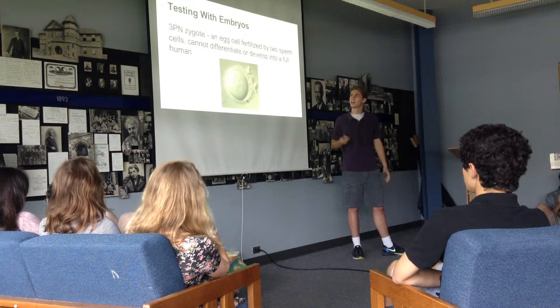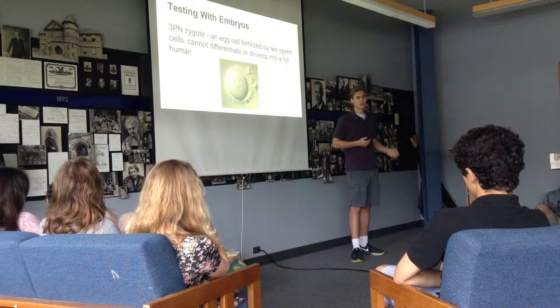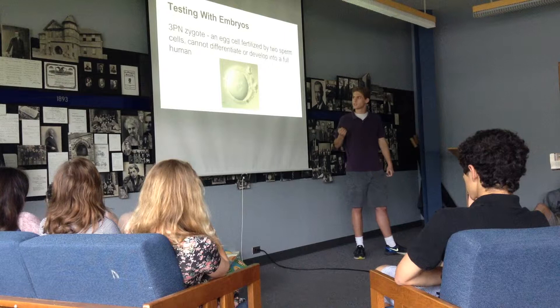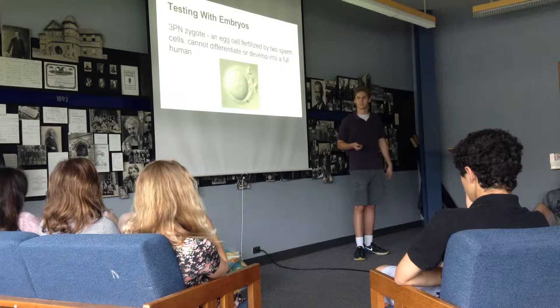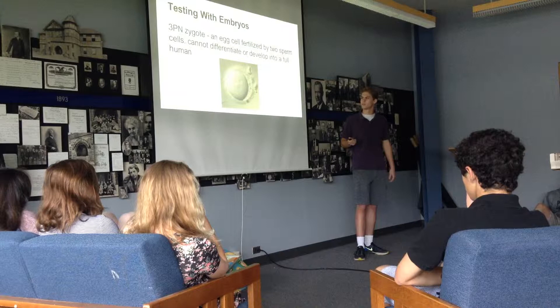Now they moved on to testing with actual human embryos. The embryos come from what are called 3PN, or tripronuclear zygotes — basically what happens when an egg cell is fertilized by two sperm cells instead of just one, so it ends up with an extra copy of its DNA. You can see the three different nuclei in the image. These cells can live and reproduce, but they can't differentiate into specialized tissue groups or organs, which is important from an ethical standpoint because it means there's no way these cells could possibly develop into a full human.